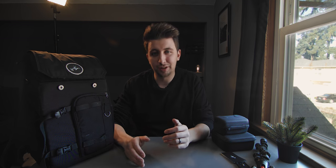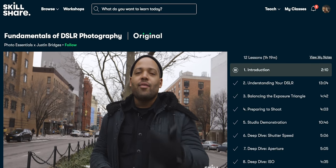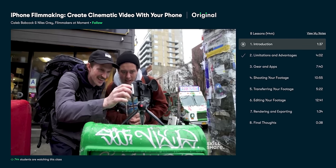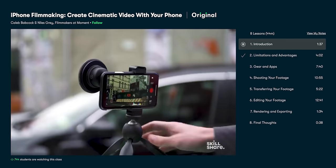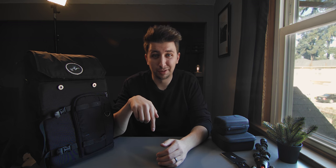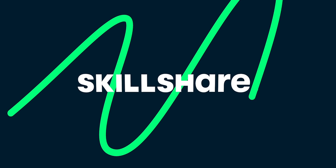Before we get into the camera gear I want to talk about today's sponsor, Skillshare. Skillshare is an online learning community with thousands of classes in film, video, photography, graphic design, and so much more. One of my favorite classes recently was iPhone filmmaking by Caleb and Niles from Moment. I've been doing a lot more filming on my iPhone and it's been great learning from two people who shoot on their iPhones daily. The first 500 people to click the link in the description get a two-month free trial of a premium Skillshare membership. Big thanks to Skillshare for sponsoring this video.